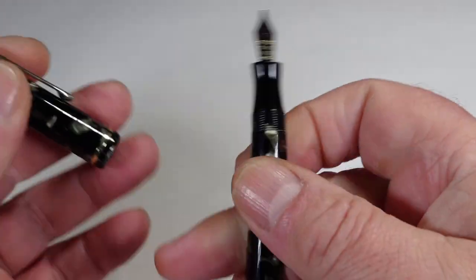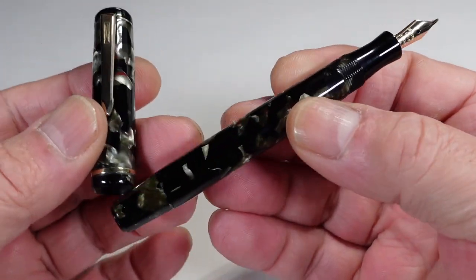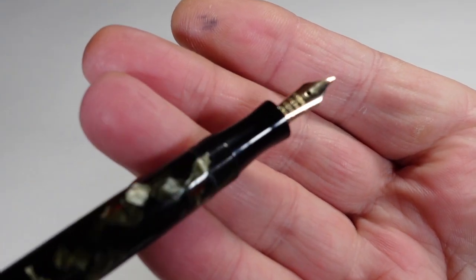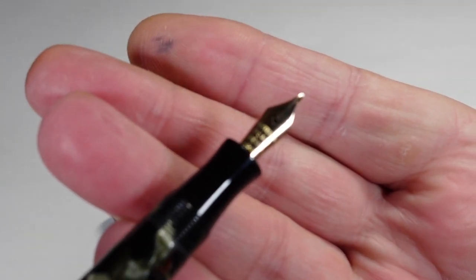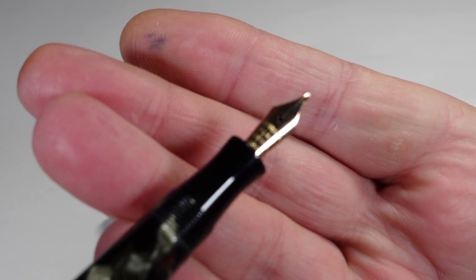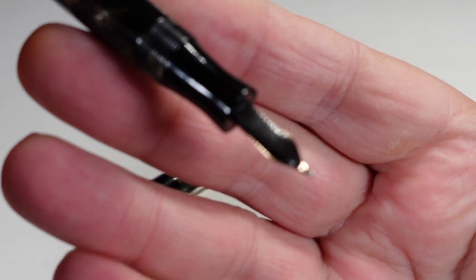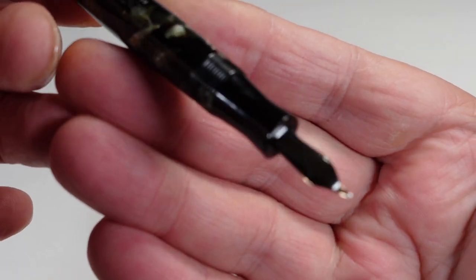Let's take the cap off and show you the pen from numerous different angles — it's a stunning example. Up at the section you can see it's slightly concave. It's got the Mentmore nib — Mentmore, I believe, made their own nibs. This one reads 'Mentmore Osmic Iridium' and then '14 carat gold.' Here's a sideways view; the feed underneath has a ladder feed. Nice and clean as it should be.